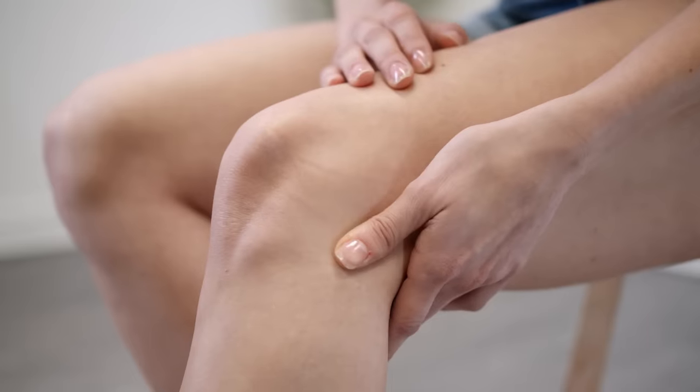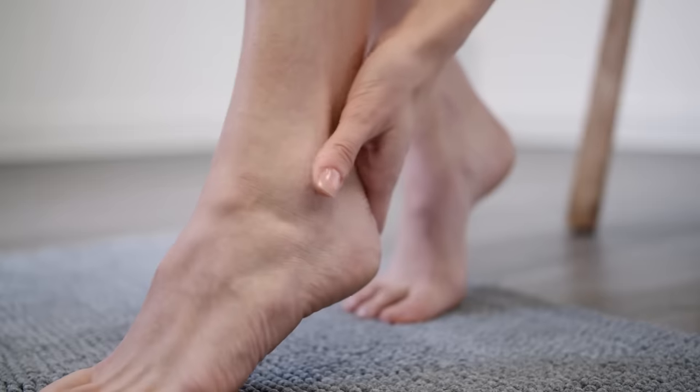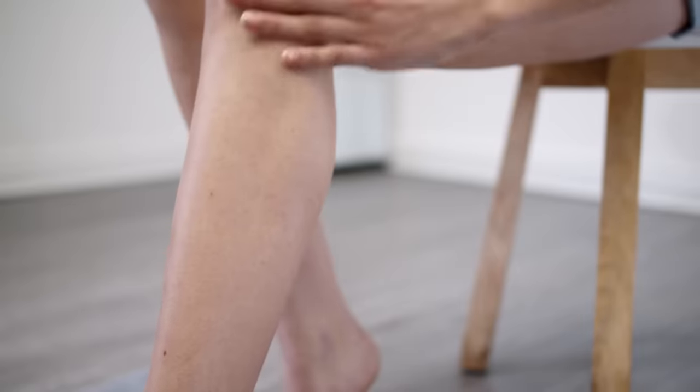We all know that shaving your legs can be a little bit awkward, sometimes even a little bit dangerous. So it's important to know how to do it properly. Otherwise, you're likely to get skin irritation or even razor bumps, which trust me ladies, does not go well with your favorite dress.